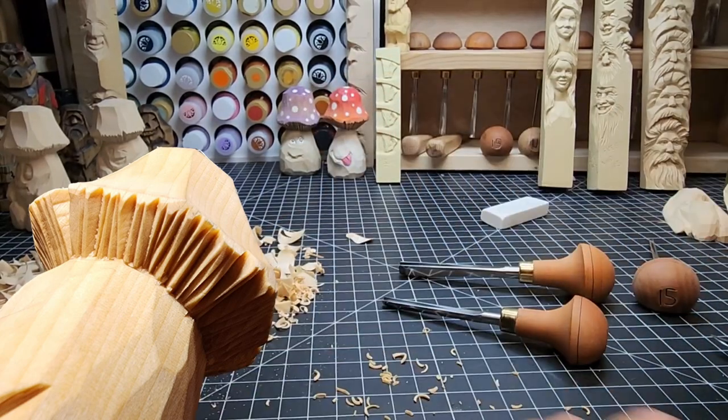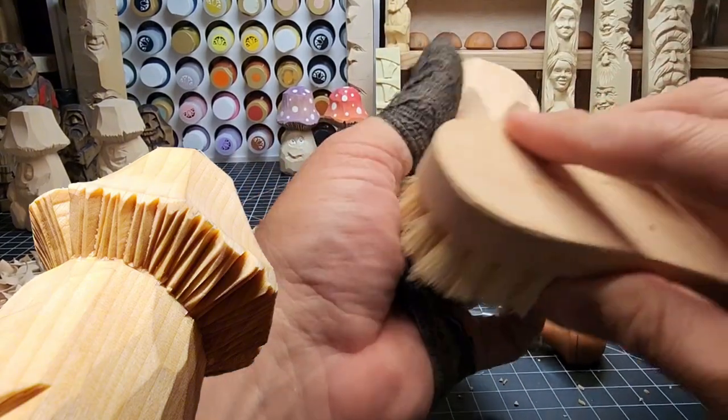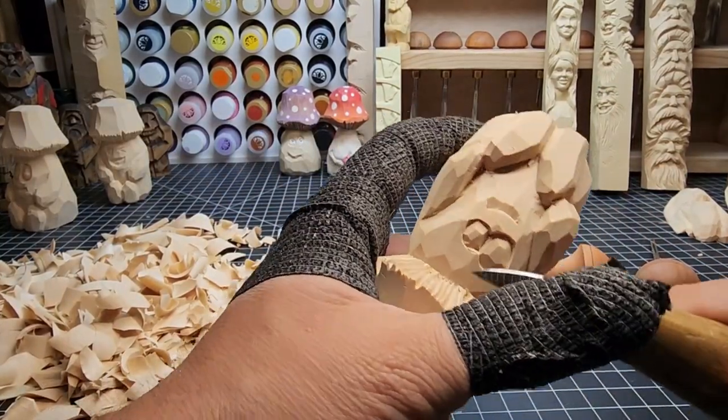Just keep working your way around. Once we've got that pretty well done, we're going to take a knife and clean up. You can brush off as much as you want, but you're still going to have those things along the inside.